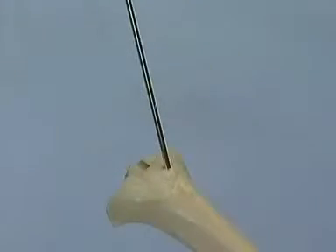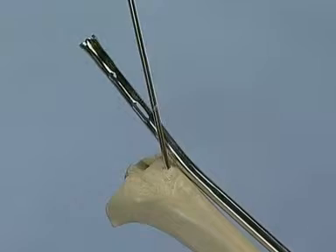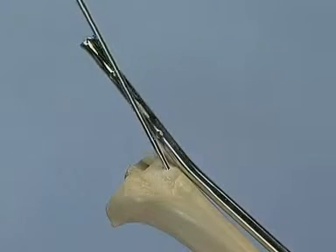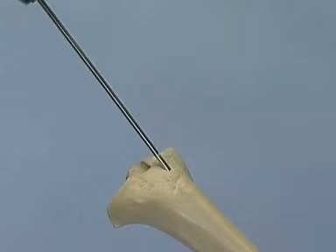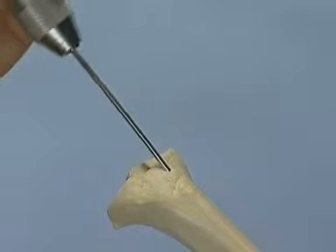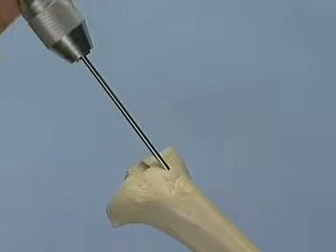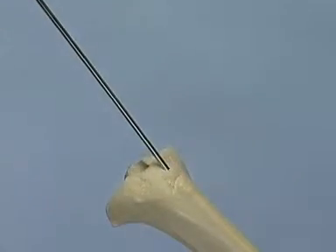To help orientation, an intramedullary nail can be placed on the anterior edge of the tibia. The centering pin has to be inserted so that it is parallel to the proximal nail curvature. The pin is advanced with the universal chuck with T-handle until the tip of the pin is in the medullary canal. Then the universal chuck with T-handle is removed.